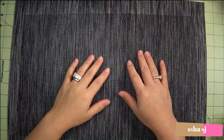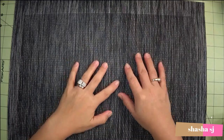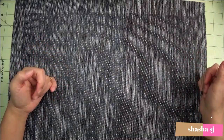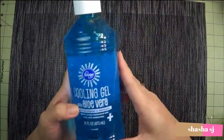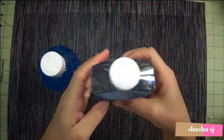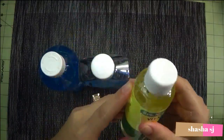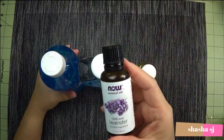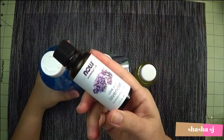Hello, welcome everyone, this is Shasha SJ again. Today we are going to make a hand sanitizer. I came up with this — it's a cooling gel aloe vera, and we are going to use witch hazel and vitamin E oil. These three are the base, but you can also add essential oils. I like lavender, so I'm using lavender — this is optional if you can't find it.